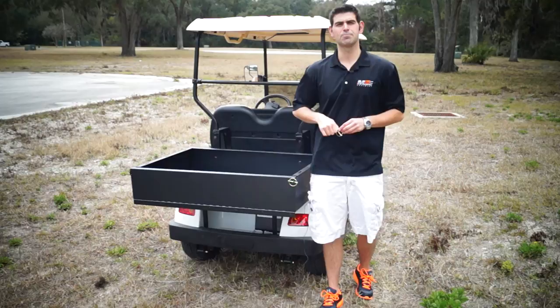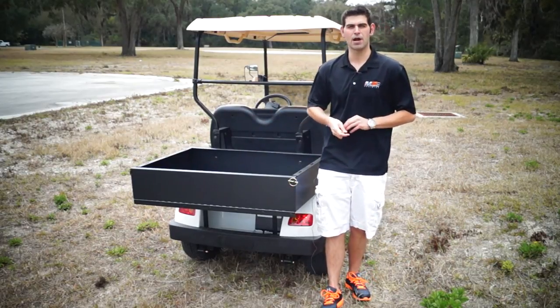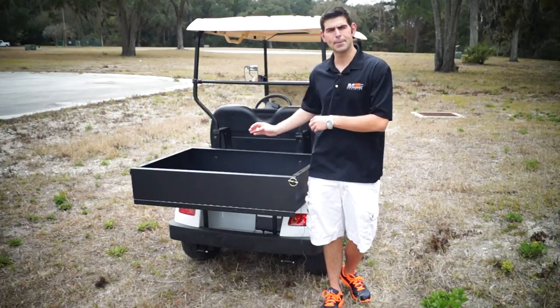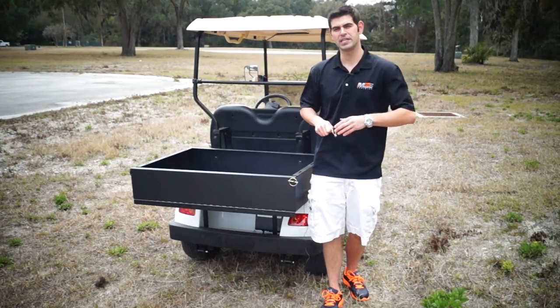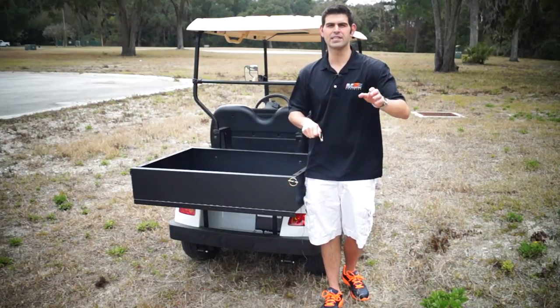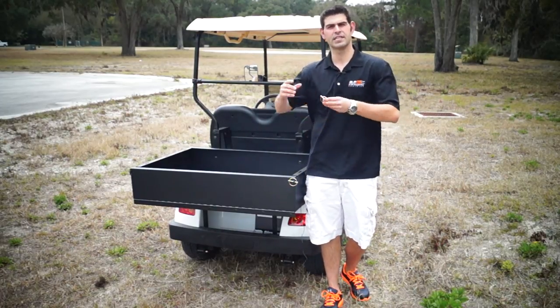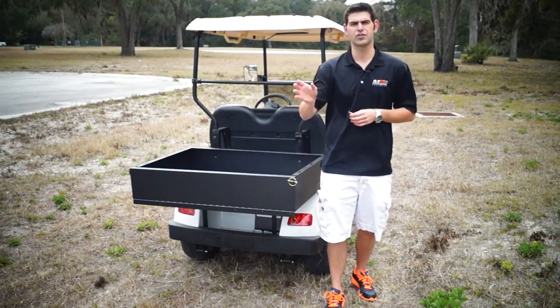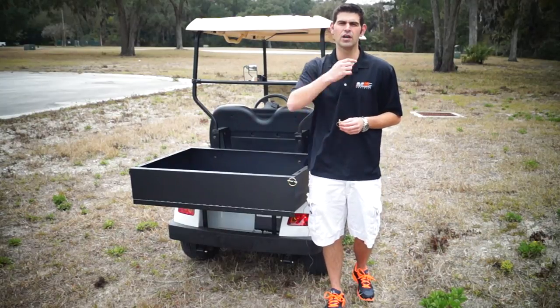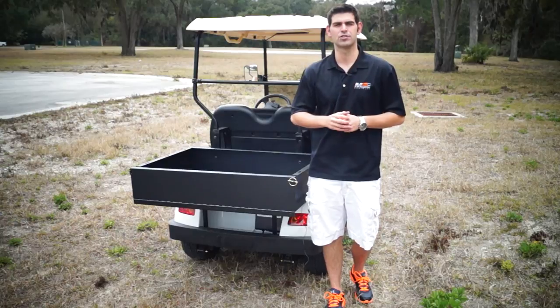Non-street legal golf carts usually go about 15 miles per hour. With ours, you're getting the upgraded four kilowatt motor, which puts you at a 25 mile per hour speed. We're not saying in fleet maintenance you have to go 25, but it's nice and more efficient to get there quicker to do the job. Let's go ahead and go to the front and show you the difference of a street legal versus a non-street legal.